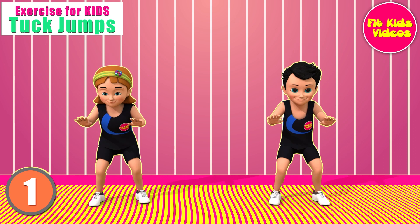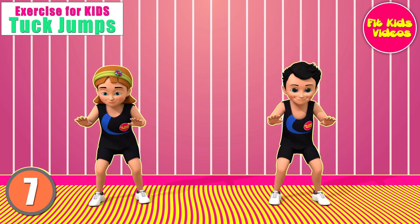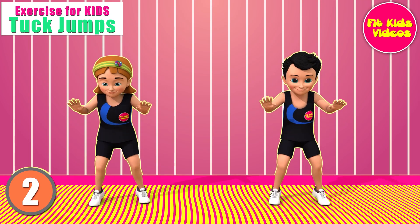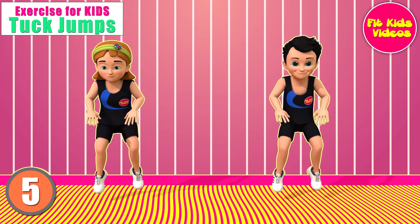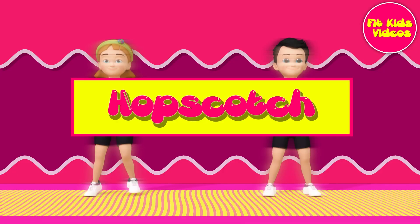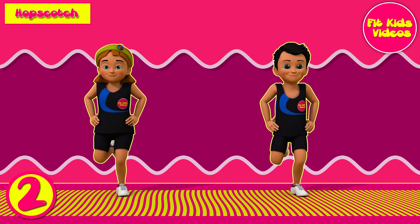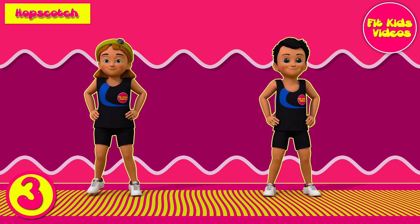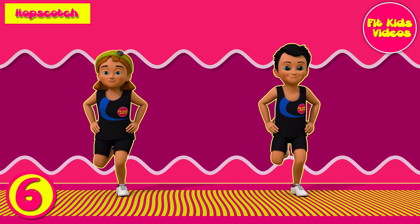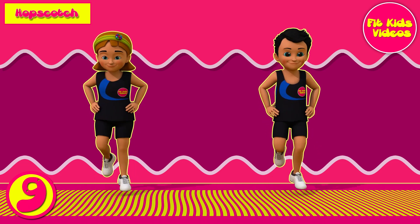1, 2, 3, 4, 5, 6, 7, 8, 9, 10. Lap 2. 1, 2, 3, 4, 5, 6, 7, 8, 9, 10. Lap 2. 1, 2, 3, 4, 5, 6, 7, 8, 9, 10. Hop score. 1, 2, 3, 4, 5, 6, 7, 8, 9, 10. Hop score.